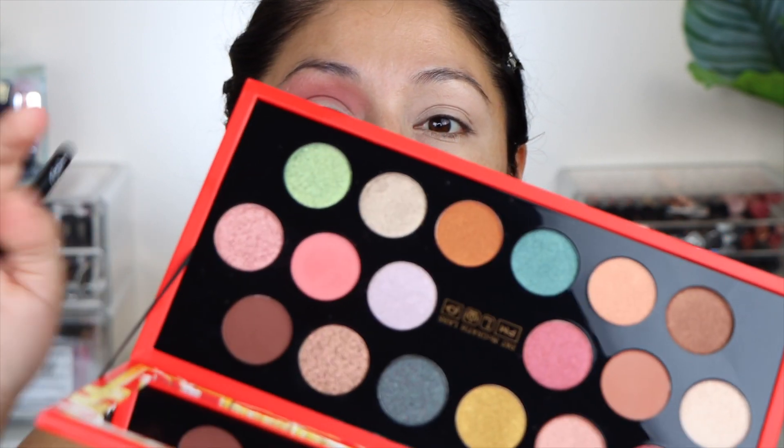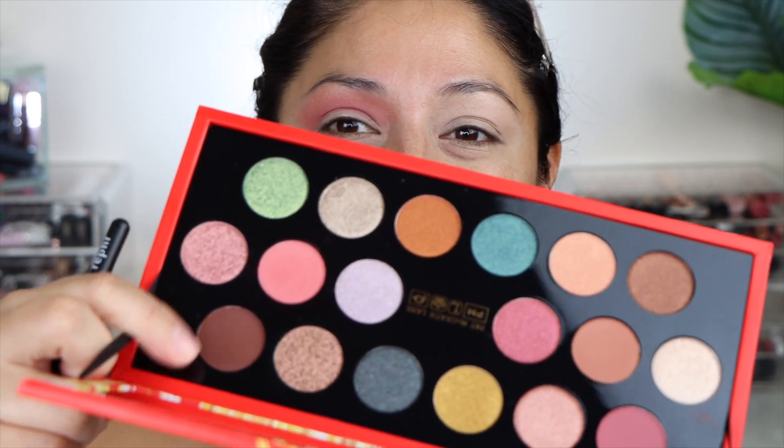I'm just going to add a little bit more on the outer part. I'm going to take this brown right here. The names of the shades are on the back but I can never get them right, so I'm just going to point to the shades because that's the only way I'm going to be able to continue — I can't go back and guess which one it is. I do apologize for that, I know some of you do not like that. Let's go ahead and get this brown right here — that's a lot of pigment.